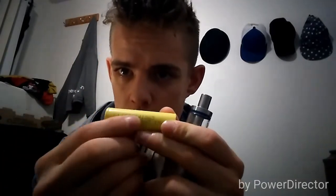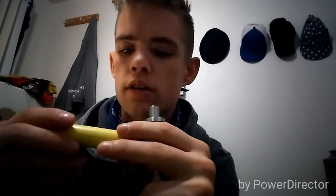This here is an LG HE4 battery — it's got a long model number. You can look them up and find the amp limits for these online. And I apologize, I'm sick, so I'm not really at 100% right now.